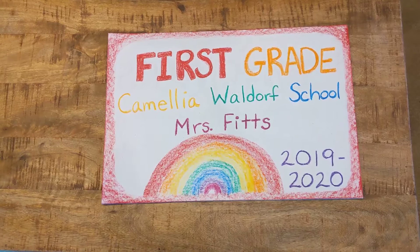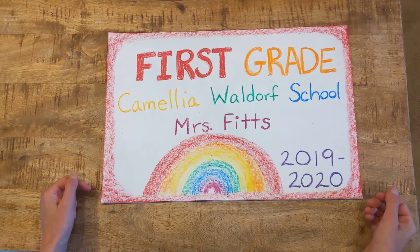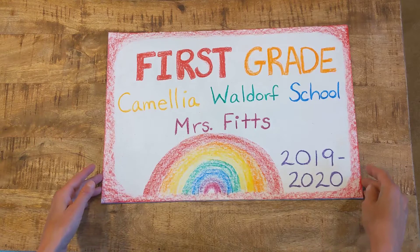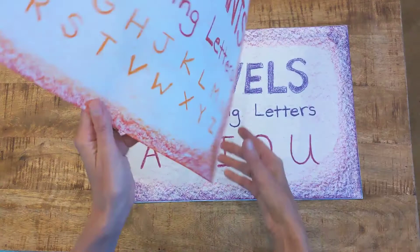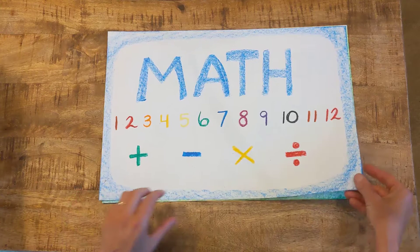First grade is coming to a close and we have our very first page of our main lesson books. We made it on some random page and we are now going to be sewing together our books. Before we can do that, we have to put everything in order. I'm going to show you all the title pages that have been prepared and various pages in the books. This is the very first page, and on the back side are the consonants, then the vowels, then math, then form drawing.